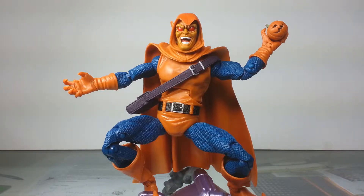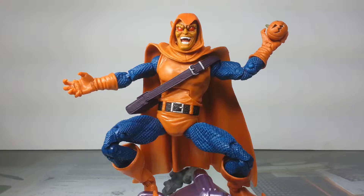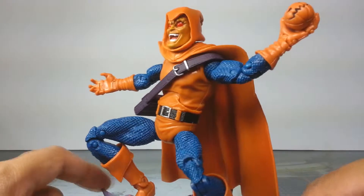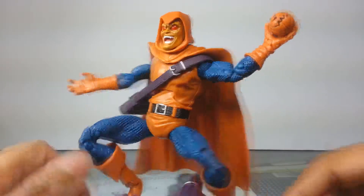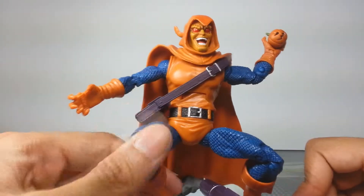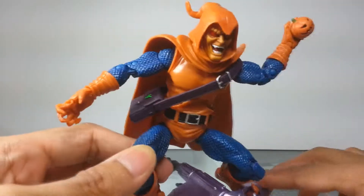Hey, what up guys and welcome back to another episode of our Marvel Legends review series. Today we're taking a look at Hobgoblin. With hobby gobby here I just want to point out that his color scheme is sick. This shade of blue and orange just blends and meshes perfectly together. I think maybe they were getting a little throwback to Goku there, but it works for this guy as well.